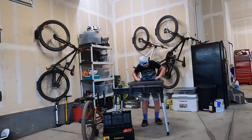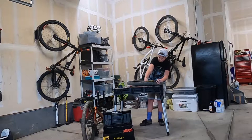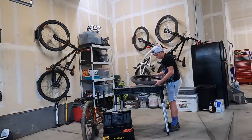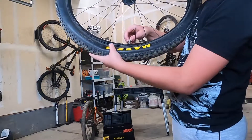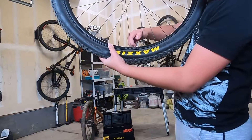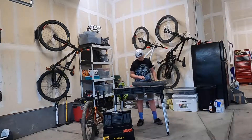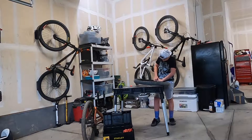Okay, so the tire is basically off now. What I'm doing right now is — this part right here is connected to the tube inside, connected by this little bolt right here that keeps it sturdy. So I've got to take it off. There, alright, I got that little bolt off.